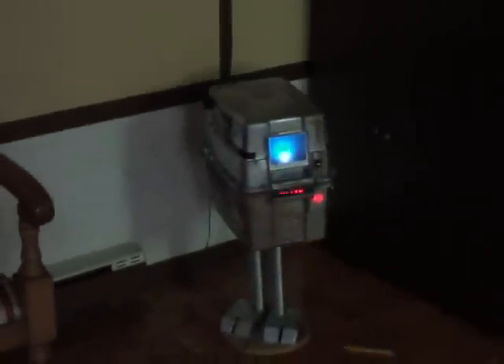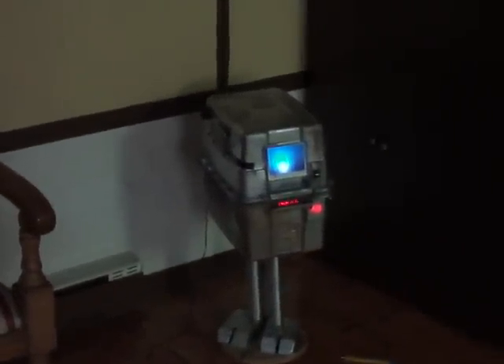He's got a PIR motion detector in the front as well. So here I'll just move around a bit — there you can see it.